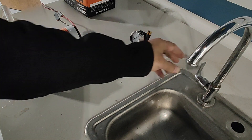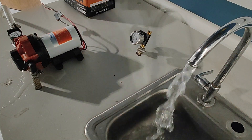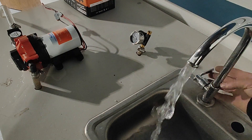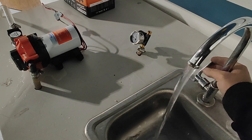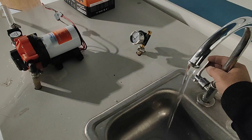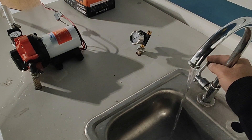Demonstrating the 56A, we have a full open flow — 5 gallons per minute. And then if we slow the flow, the pump follows with it. It's not cycling, all the way down to a trickle.